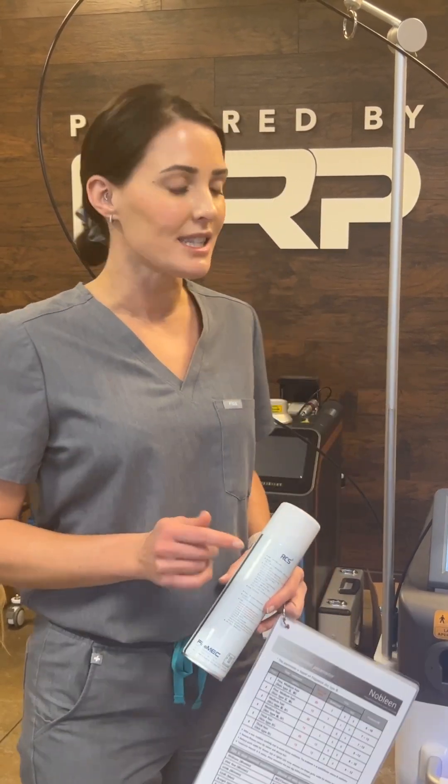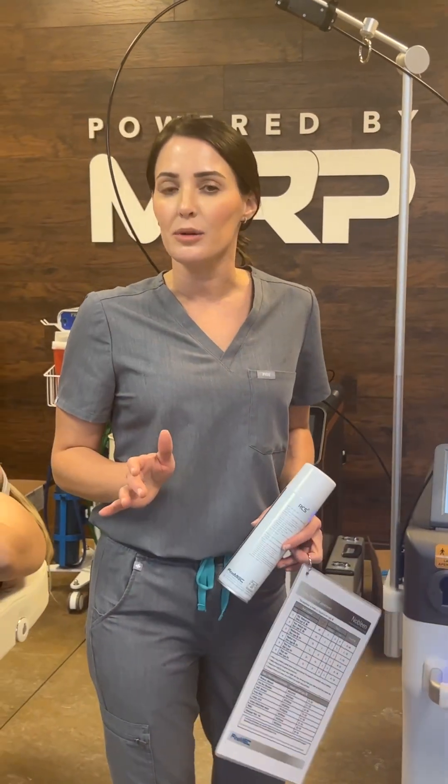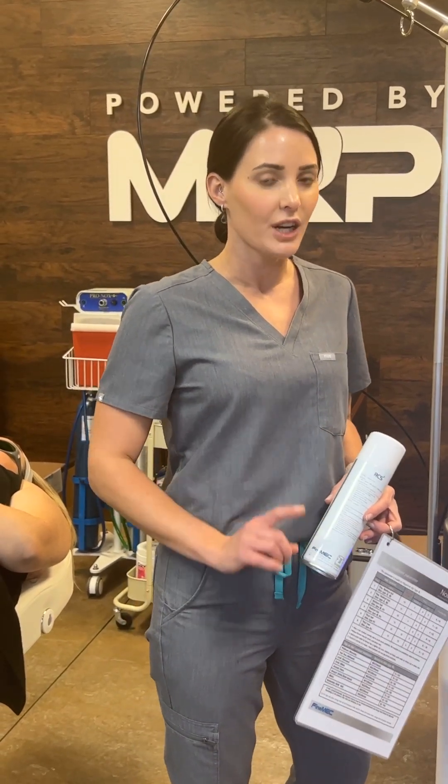Hi everyone! We have a new device by FineMech called Nobleed. It is a long pulse Nd:YAG and also Alexandrite 1064/755, but what's great about this device is it also has the option for a fractional handpiece. We're going to go into a little bit more detail, but today we're going to do a hair removal treatment. I want to talk about the device first.